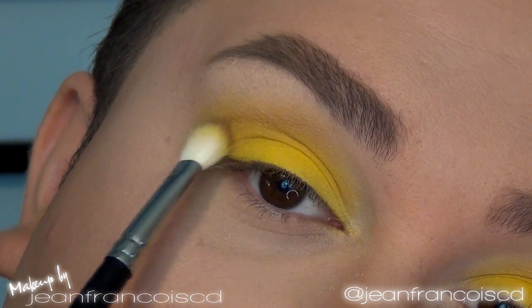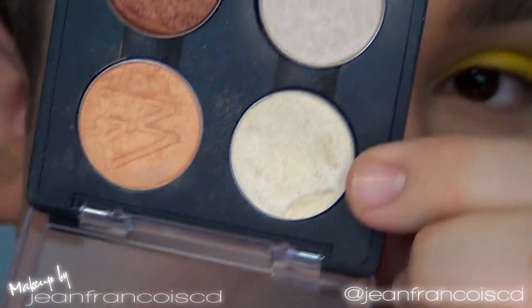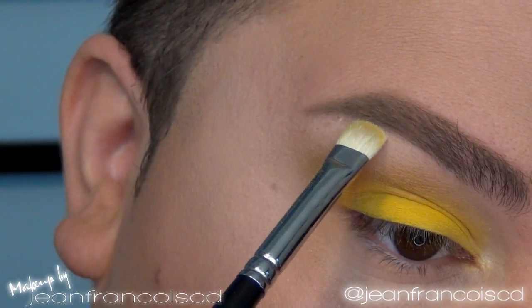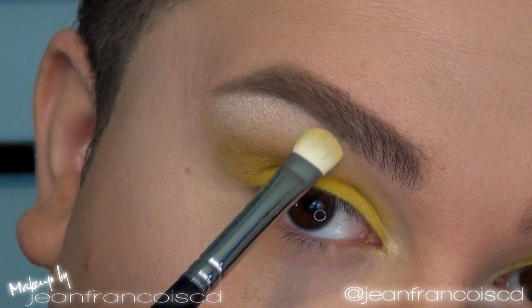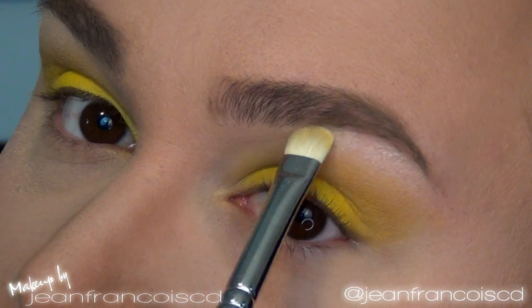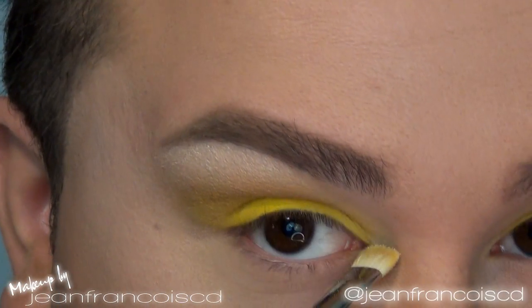For my highlight, I'm going to take Nylon, which is basically a champagne color with a lot of gold reflex, and apply it right underneath the brow. I'm using quite a lot because in the video Marina has a lot of highlight going on, which I love — she has amazing features. Let me fix that brow — there we go, that's better.